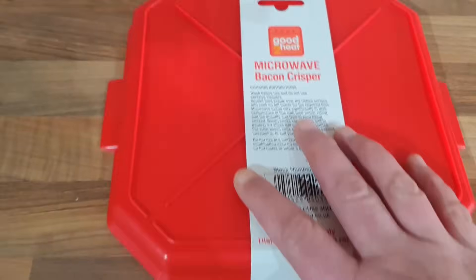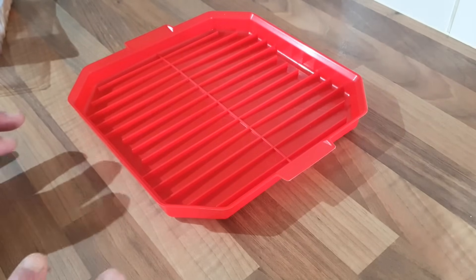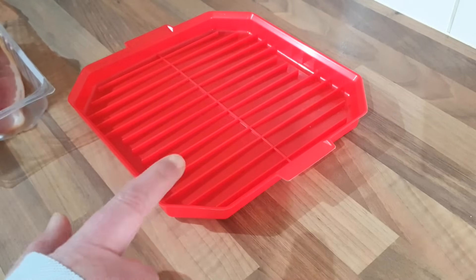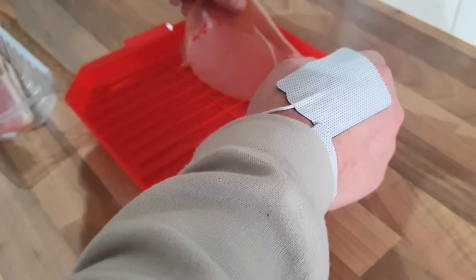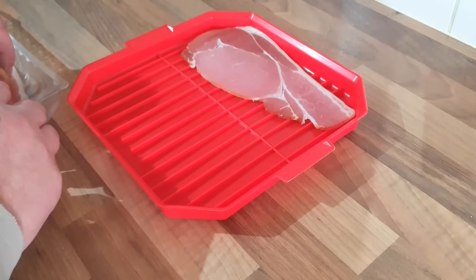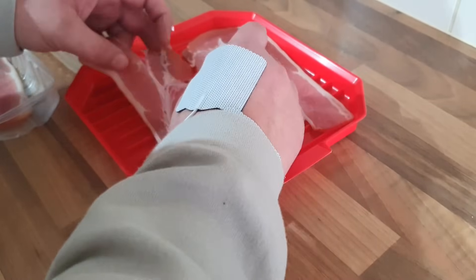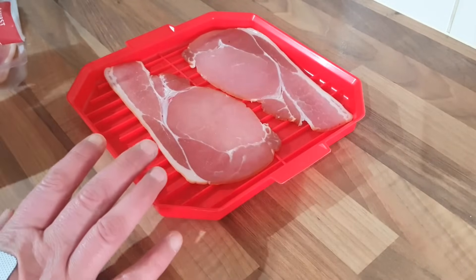So I think the first thing we need to do is give this a wash. Right, I've washed my bacon crisper tray and I've dried it all up. I've got my bacon out. I don't know how many slices of bacon you would be able to get on here and I've never used a bacon crisper before, especially in the microwave. I normally have my bacon done in the frying pan or in the air fryer, but I can't use hot pans so I thought this might be a good idea for people that can't use hot pans and struggle.